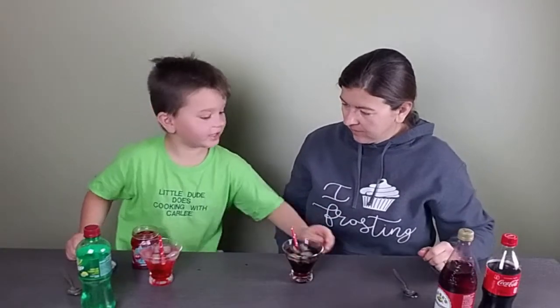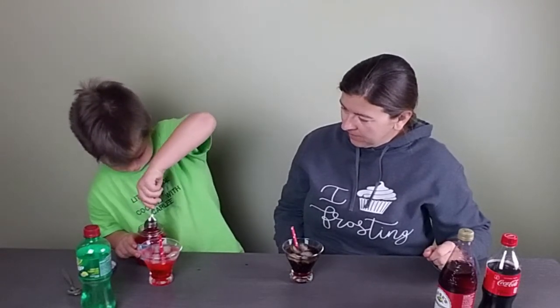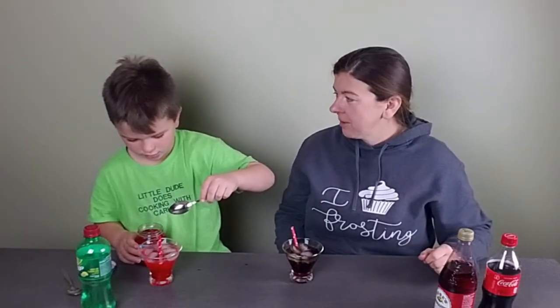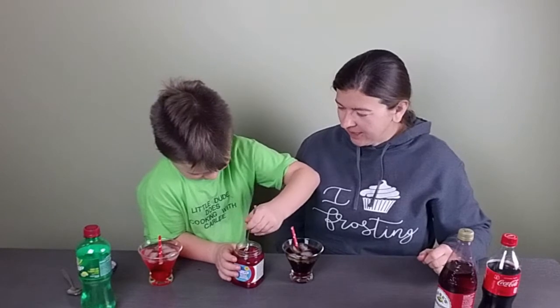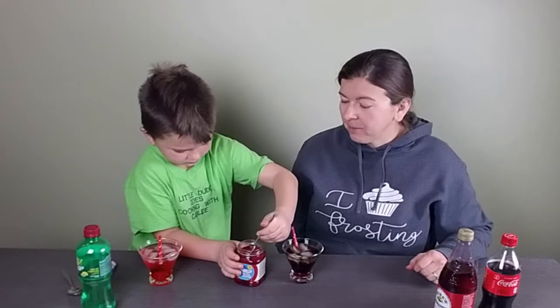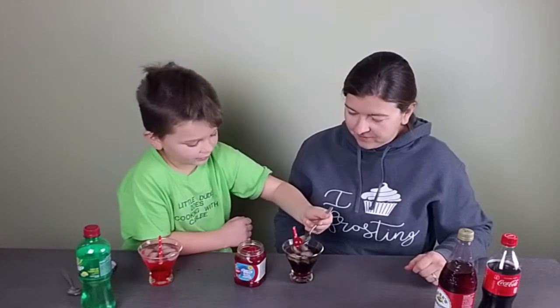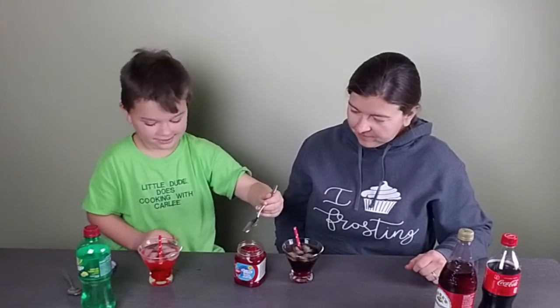We'll add cherries on top. That's one of the best parts — though the cherry always goes to the bottom, that's just how it goes. It's like the little dessert at the bottom of your cup when you get to it, so that's always fun. If you can get it to float on top of the ice, even better.